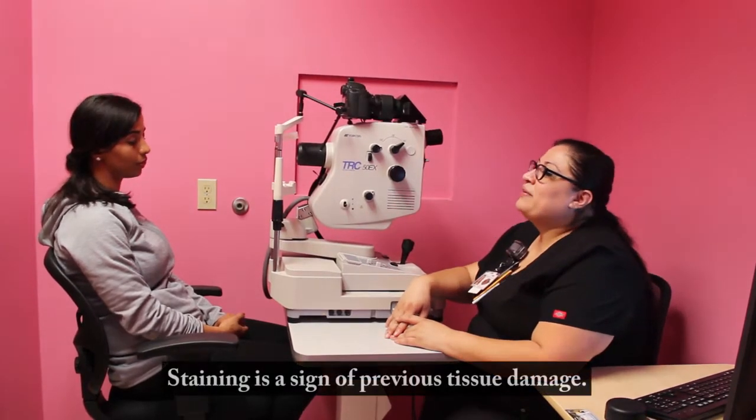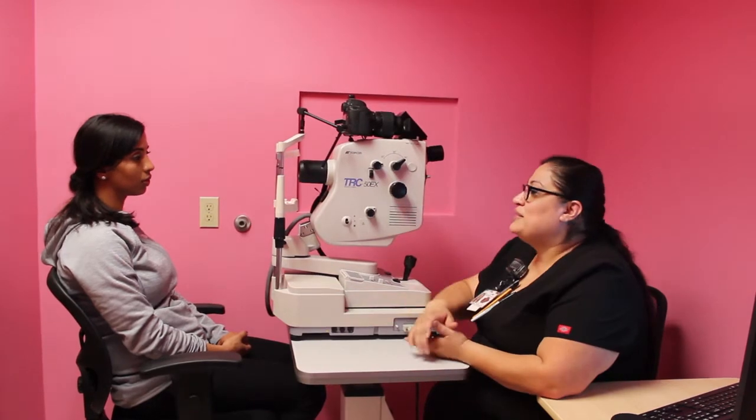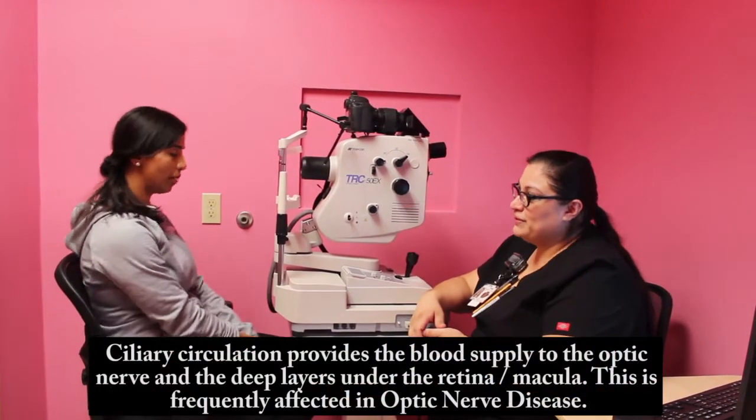Are you allergic that you know of? No. Okay. So what we'll do is we will be taking some pictures before, I will be injecting the dye, and we'll take some pictures after.